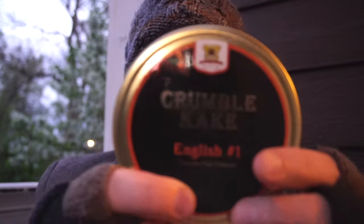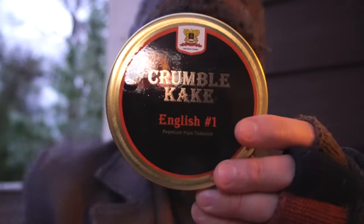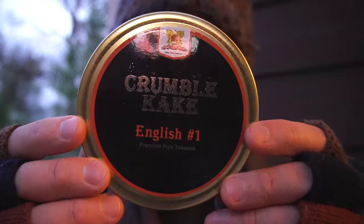I am going to be trying Sutliff's Crumble Cake English No. 1.